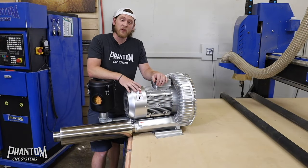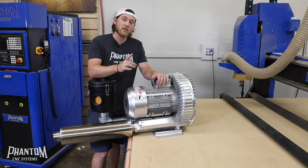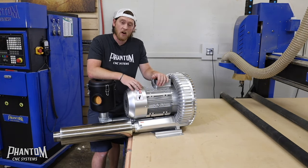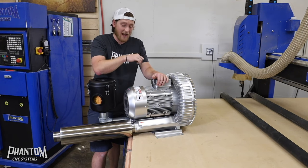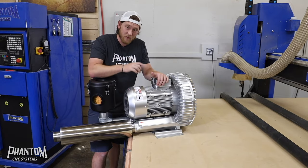I hope this tutorial really helped you learn how to properly hook up your vacuum pump for your CNC machine. We have a lot of other tutorial videos on the website — there's a link right here and in the description below. I hope you enjoyed it and have fun with your CNC.